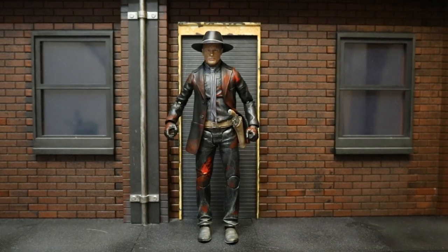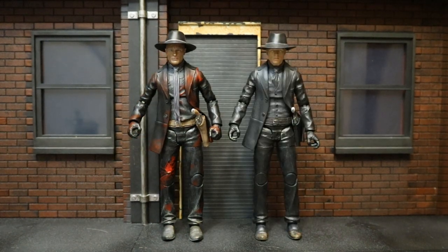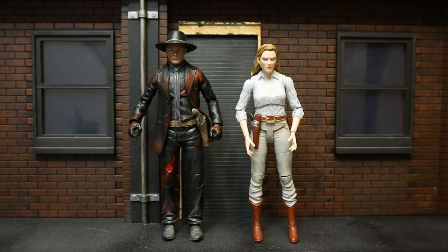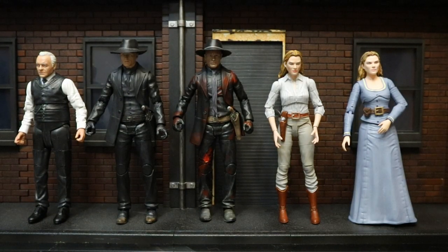Next, let's check this guy out compared with some of our action figures, starting with the Westworld figures. Here he is next to the standard non-battle damaged Man in Black, and then next to the first assortment of Diamond Select Westworld figures — Robert Ford, Man in Black, and Dolores Abernathy. Here he is next to the Walgreens exclusive Outlaw Dolores. And here he is next to the entire Diamond Select Westworld collection so far. Series 2 is hitting pretty much any day now, and there's also going to be another Walgreens exclusive.